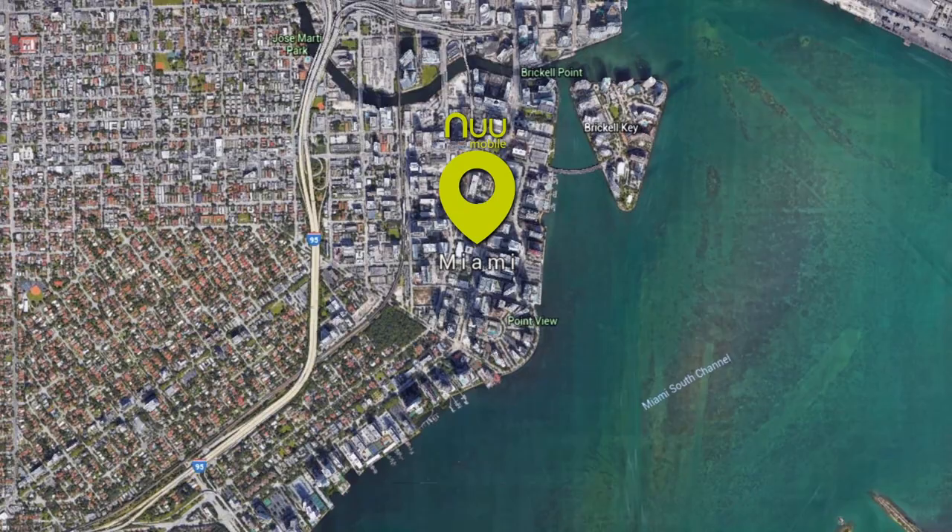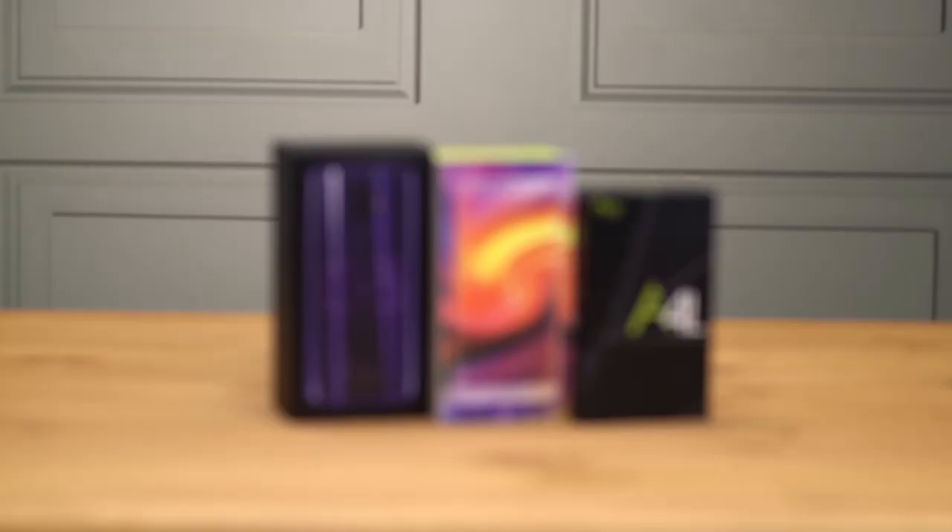Okay friends, here we have an inexpensive, brand new G1 smartphone fresh from NuMobile. NuMobile is a Miami-based, up-and-coming international cell phone manufacturer offering affordable, dual-SIM Android smartphones that are unlocked and ready to roll.